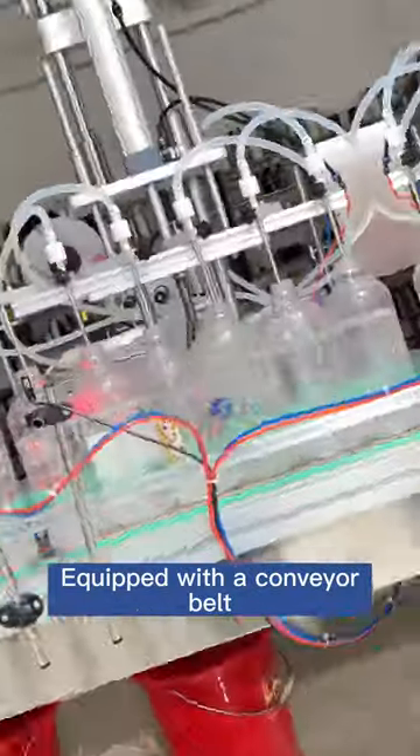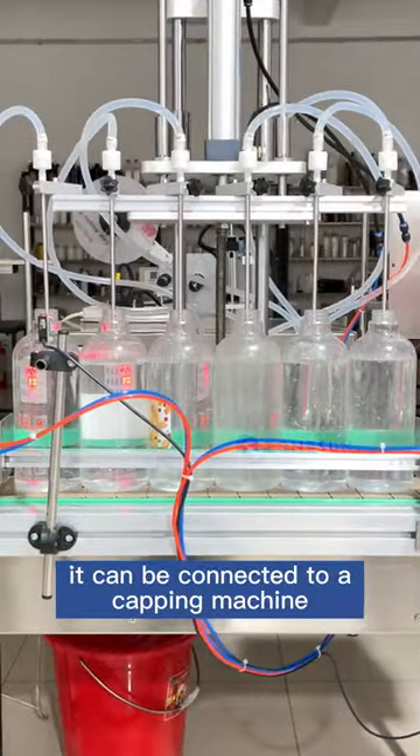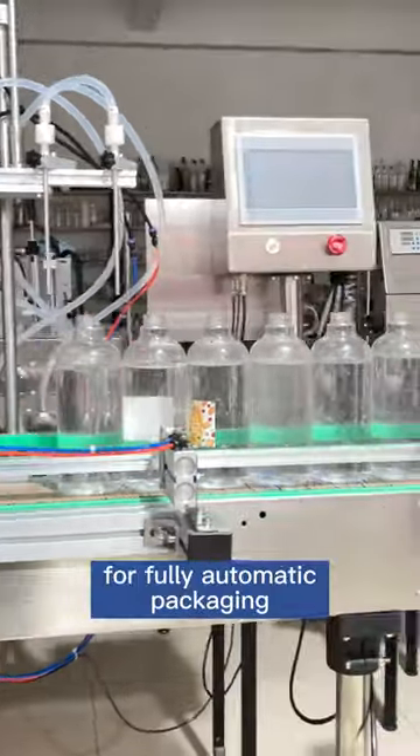Equipped with a conveyor belt, it can be connected to a capping machine and a labeling machine for fully automatic packaging.